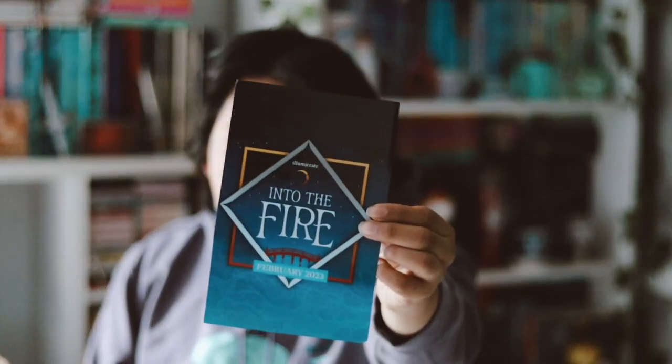My box is just slightly damaged, but I already checked and nothing seems to be broken or damaged. Let's go ahead and open it. Here is everything inside. This month's theme was Into the Fire. And this is just a spoiler card. The March theme is Live Like Legends. I'm excited to finally open this box.